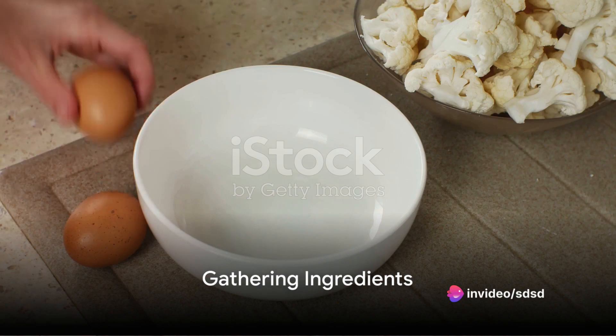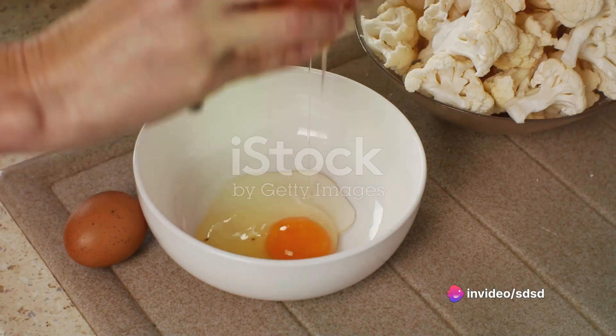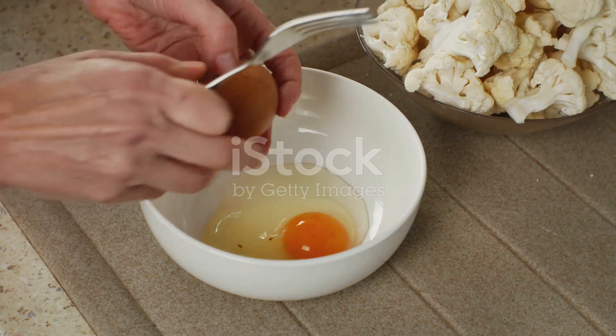First things first, gather all the ingredients. You will need two egg yolks, a teaspoon of Dijon mustard, one cup of olive oil, the juice of half a lemon, and of course four anchovy fillets.